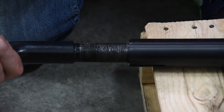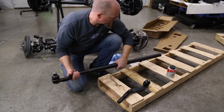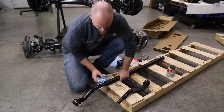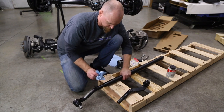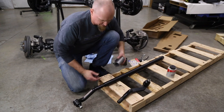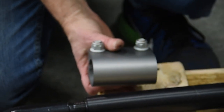Just start threading them in. One quick mention: don't forget to put your locking collars on before you thread the ends in — like I just did.